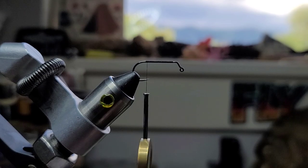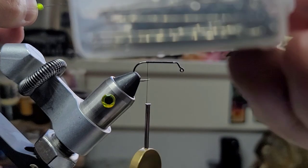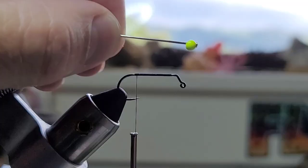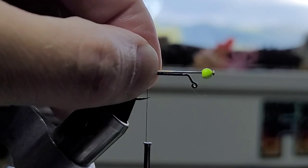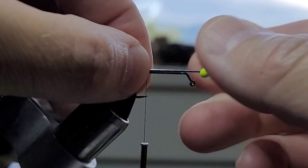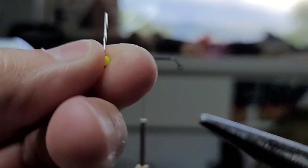To about where the barb would be. You know how you order slotted tungsten beads and you get these big boxes? I use mine to hold my needles. So I've got a needle and a 3 millimeter tungsten bead. You want it to stick out about there, so we have to cut the needle — the band. And that's what we end up with.